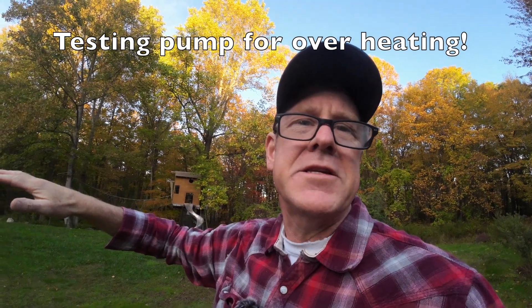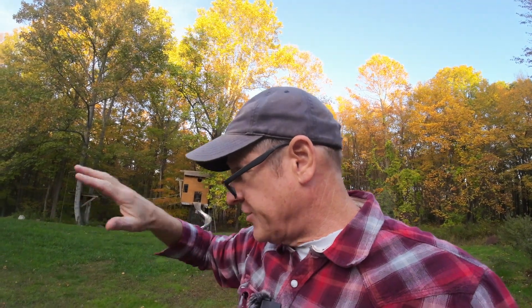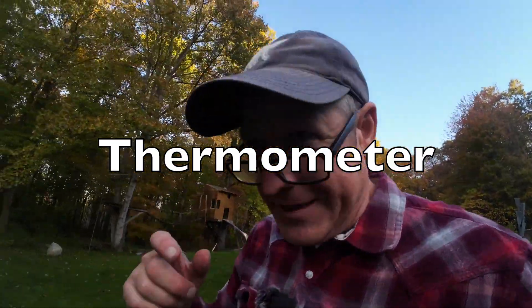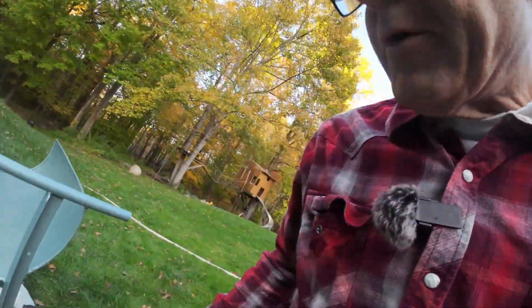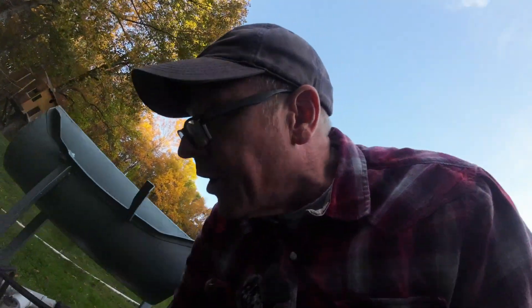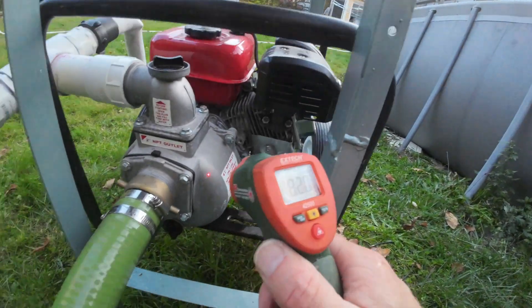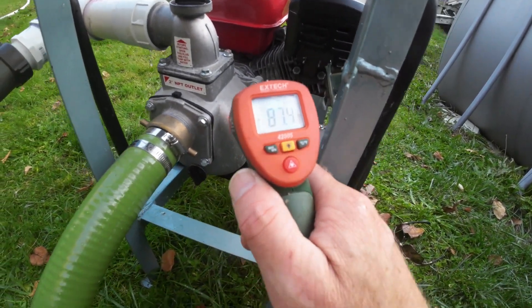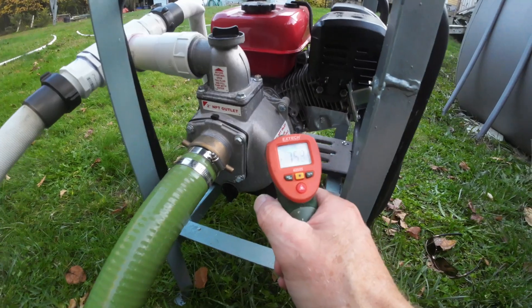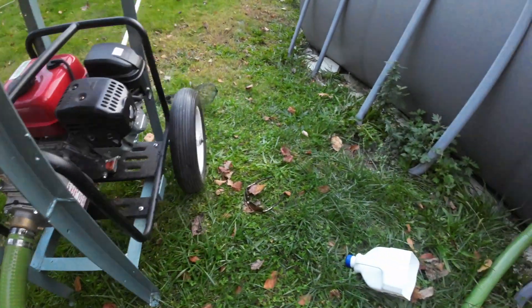The pump has been running this whole time and it's just under load — the water is not moving. I'm going to put a thermometer on it while it's nice and hot so you can see the temperature. It is 75 to 80 degrees — it's nowhere near getting too hot.